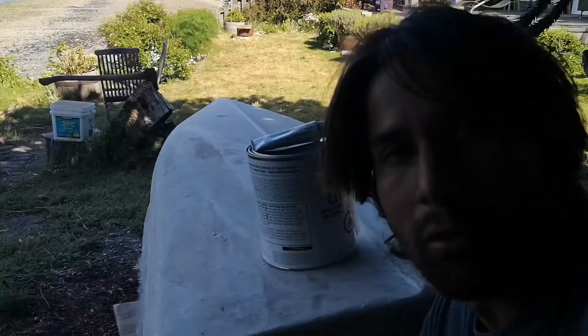Normally I don't use Bondo on projects, but I've got a lot of holes I want to fill quickly and just get it done with. So I'm just gonna slap it on and then throw a layer of glass over top. Call it a day.